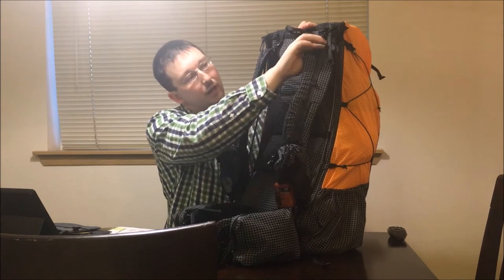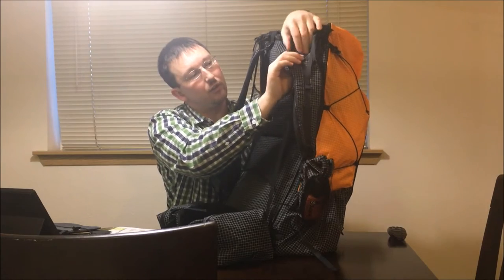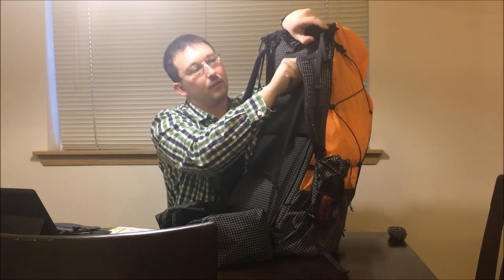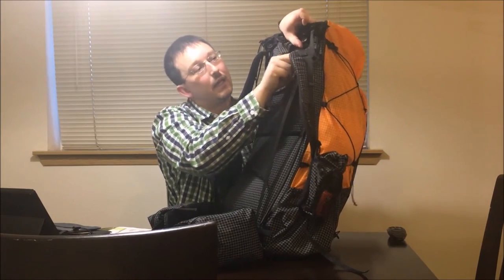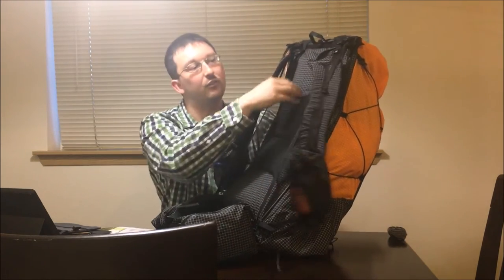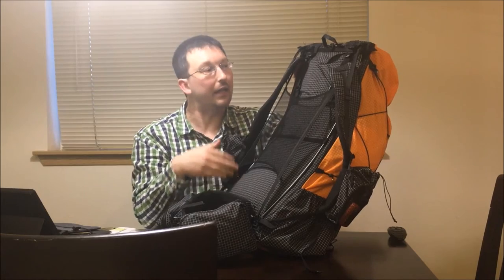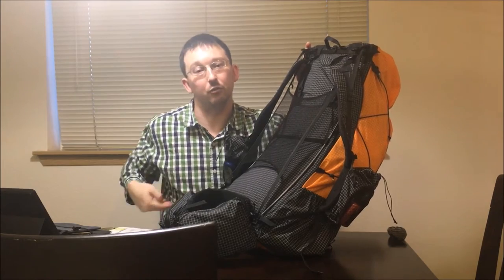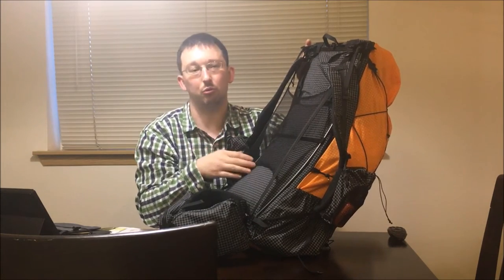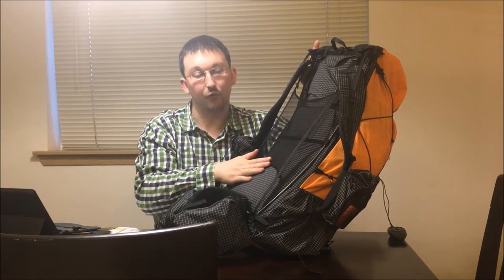On these new packs you have a shoulder strap where you can adjust the length of the shoulder straps to what you need. It's kind of hard to move it up but easier to push it down. This is a nice feature because you can adjust it a lot more than what you could with the old ones. The old ones you had to measure your body and then they would sew on the straps to however your measurement length was from your hip to the top of your shoulders. So this is nice that I can adjust it and get really fine tuning for the fit that I needed.